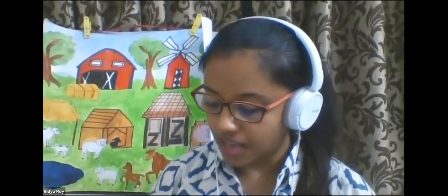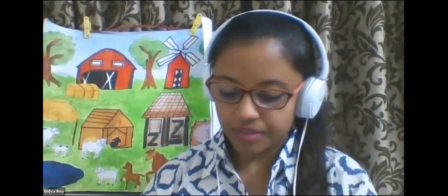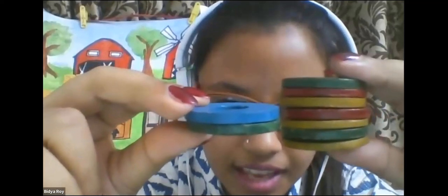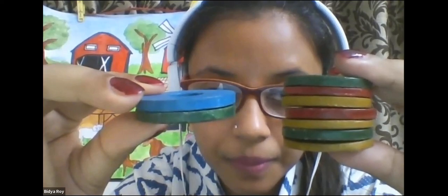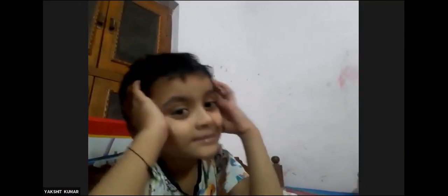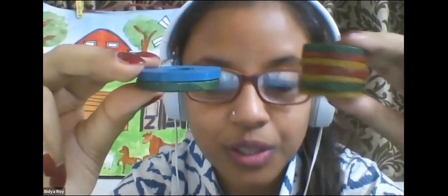How many counters are there? One, two, three, four, five, six, seven. Good. So I have seven counters in this hand. And now, can you count and tell me how many counters I have here? One, two. So I have seven counters in this hand and two counters in this hand. So which hand has more counters? Seven. Yes, the hand with seven counters has more. This hand has more and this has less.